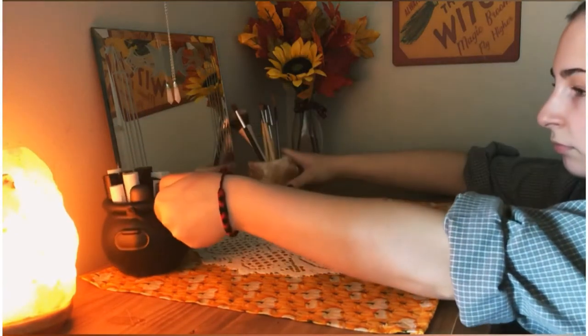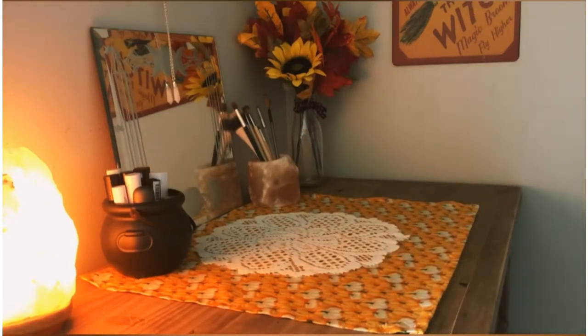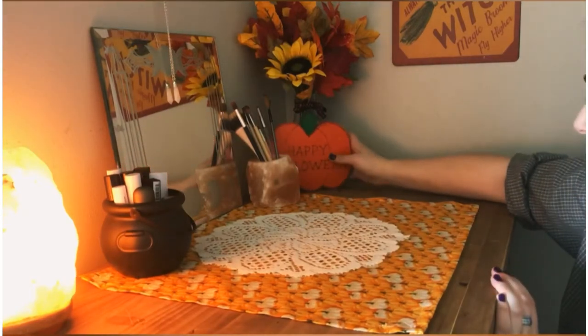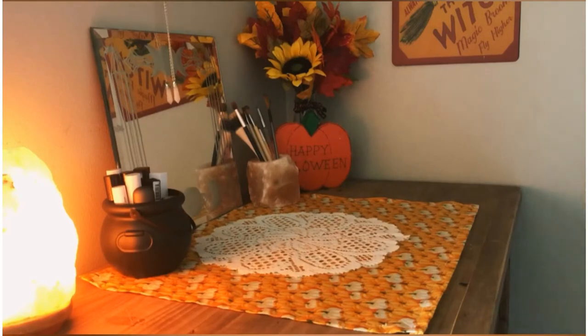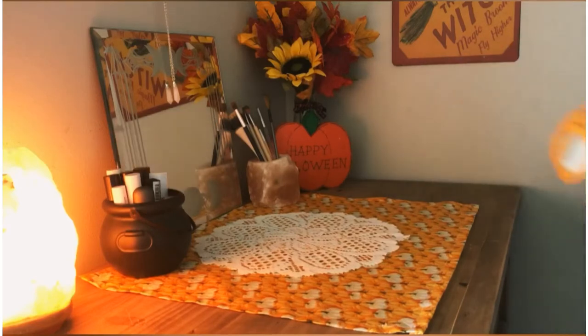Fun story — I was at work one time, I work at a grocery store, and I saw this lady who had sewn doilies onto her pants. I might do that one day but with a skirt. Right there I put my makeup brushes in a Himalayan salt candle holder — I feel like a genius for that. And my lipsticks are in a little cauldron, it's pretty cute.